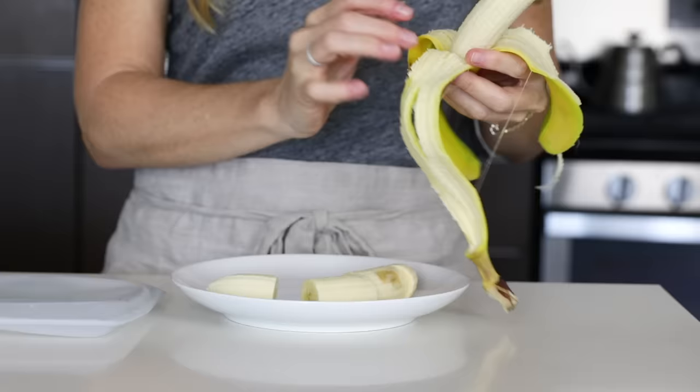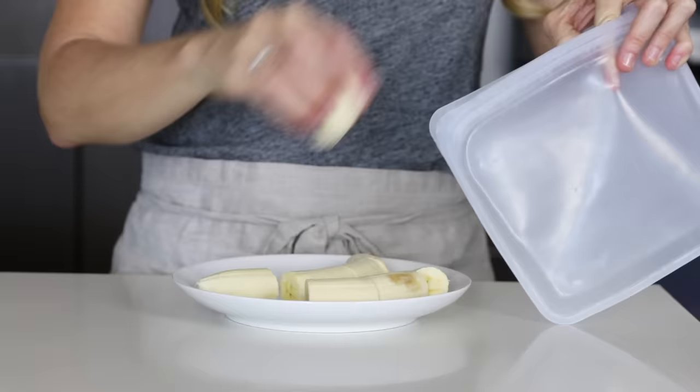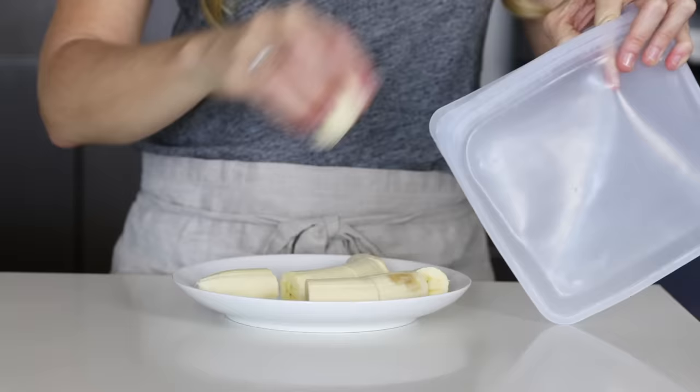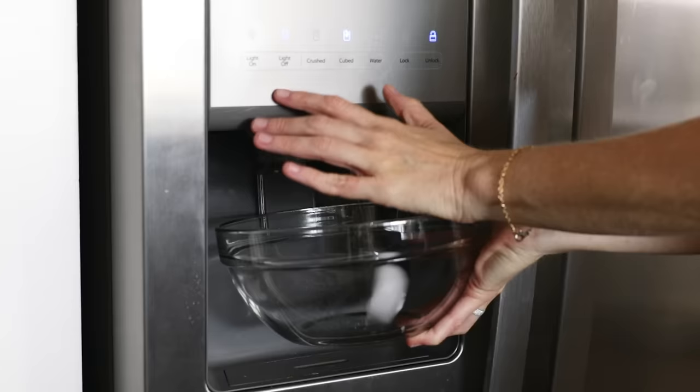For our remaining bananas, slice these into quarters and place them in a storage container or stasher bag as we'll use these for smoothies. I really love stasher bags for sliced bananas as the bananas lay in one flat layer and they don't stick to the bag as it's silicone, which makes getting them out far easier. If you'd like more information on stasher bags, make sure to watch my meal prep containers video.